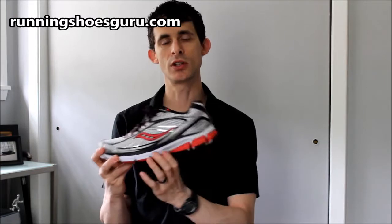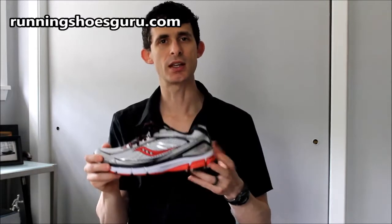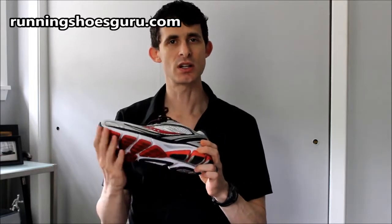What we have now in the Saucony Omni 12 is a full-length pro-grid insert. If you've never seen pro-grid, it is similar to the strings on a tennis racket, and what that does is provide extra support and cushioning underneath the foot — and as I said, that now travels the entire length of the shoe.